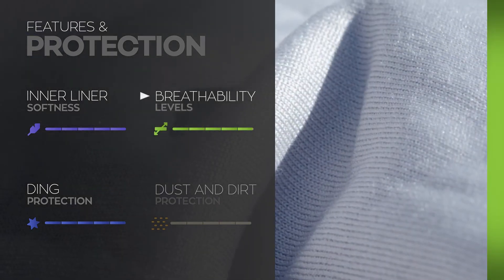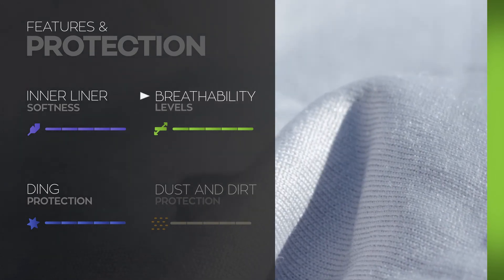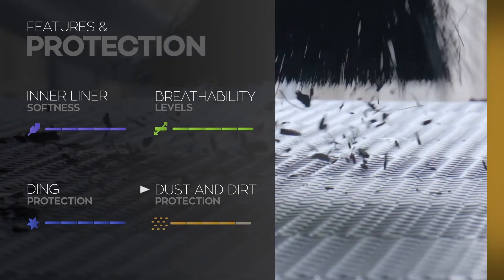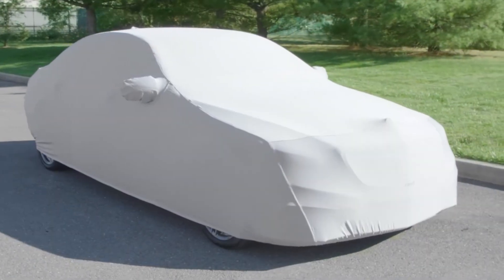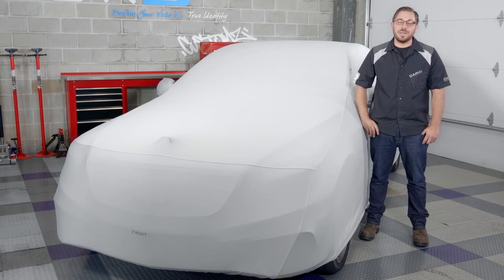And if you're worried about moisture in your damp garage, the FormFit handles it with ease with a full 5 out of 5 in breathability as well. Last but not least, it still finishes up strong in dust and dirt with a great score of 4 out of 5. Bottom line guys, the FormFit is one of the best indoor car covers in Covercraft's lineup and for a lot of really good reasons. It gives you maximum protection against dust and dirt, the right amount of breathability that you need, and the softest touch possible for that glossy clear coat. That's going to wrap up this review of Covercraft's FormFit car cover. I'm Greg from CARID.com and I will see you guys next time in the Garage.